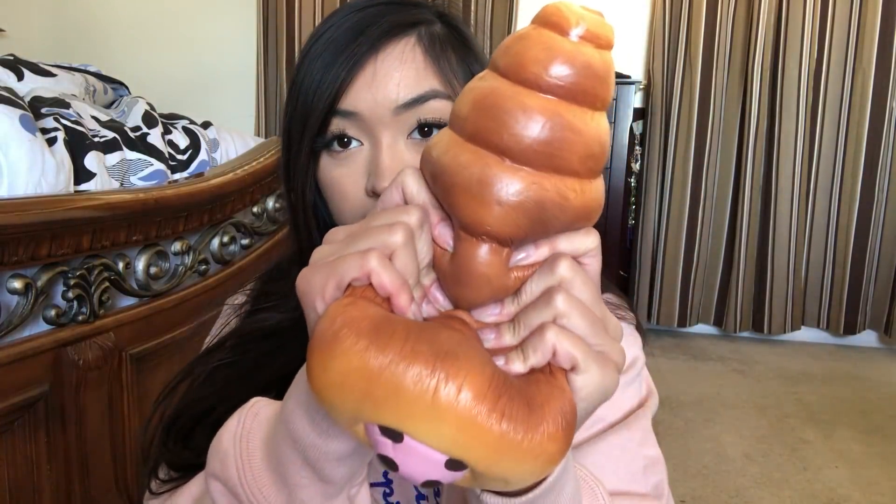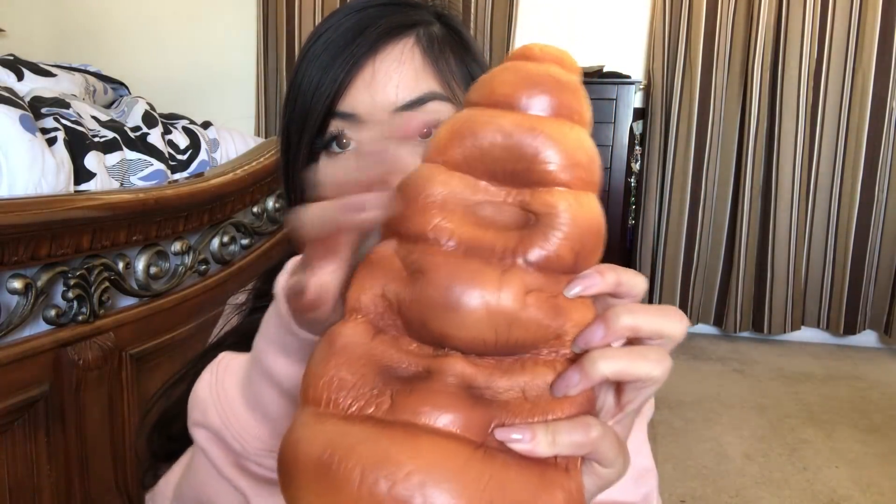Here is the next cornet and it has a strawberry panda inside. And then here is the last cornet — it has like a chocolate cat in the middle.